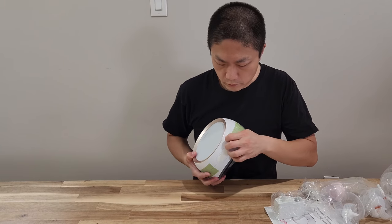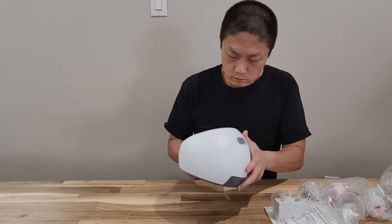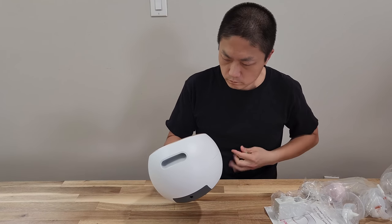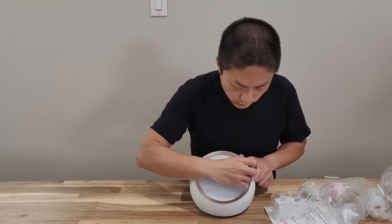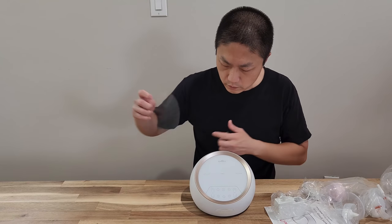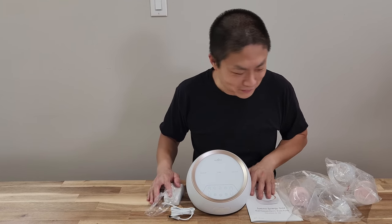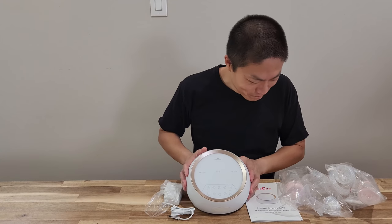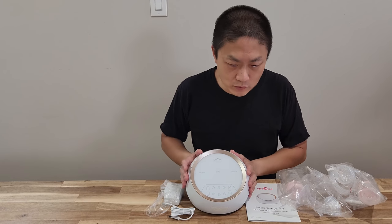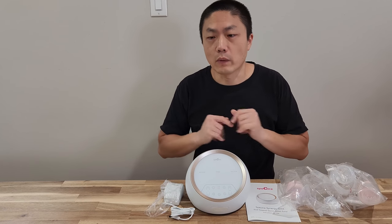It's pretty heavy. I guess this is the tape they're referring to — you need to remove it before use. There's also a layer of film on top. Usually at this point I'd say let me go try it on, but I'm just going to read the manual instruction and see how it works. Once my wife comes home with the new baby, then we're going to start using this. See you in a little bit.